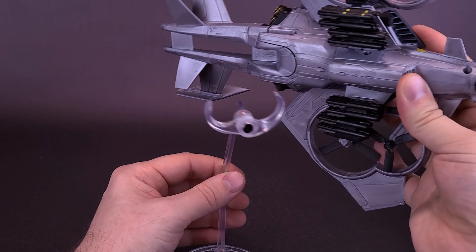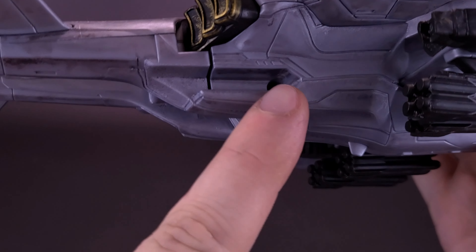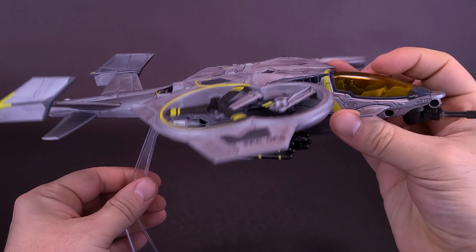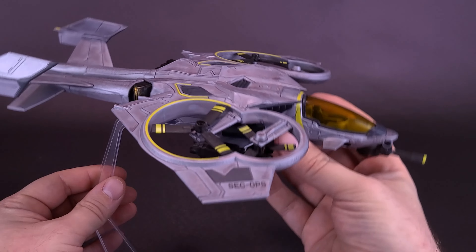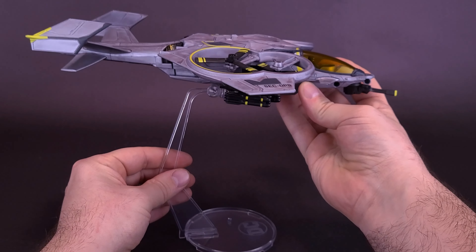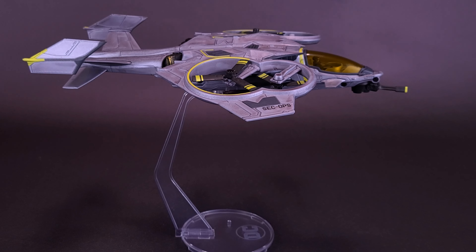What I ended up doing was makeshifting a serviceable solution — attaching it onto the under hull using a clear stand from the DC Multiverse line, resting it near the missile area using the hingeable arms. Long-term, though, I'm not going to do this, because the weight of the ship is going to start to buckle the plastic on the clear clip and neck, developing stress marks or eventually breaking. I'm going to have to find a long-term plan for displaying the Sea Wasp. I like the look of the ship, but I wish I could have it looking good on a proper display stand.